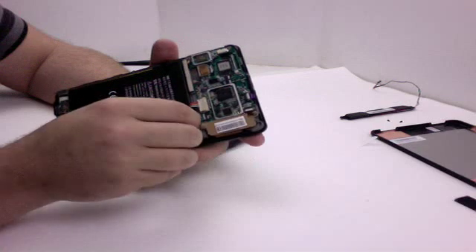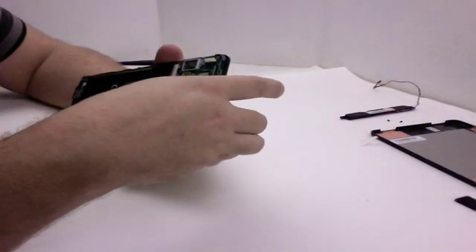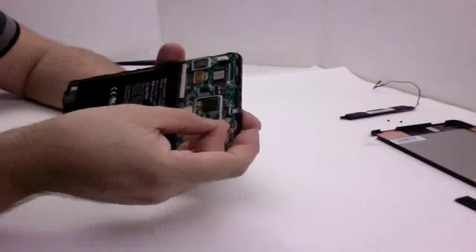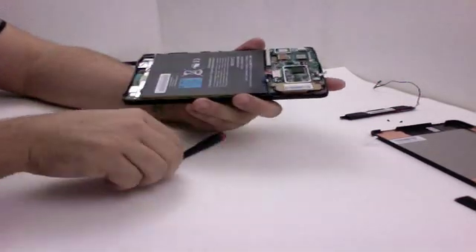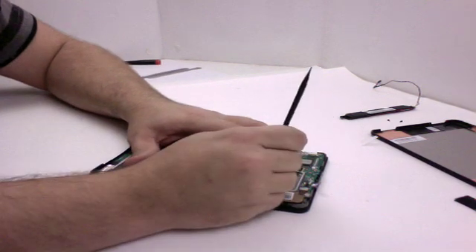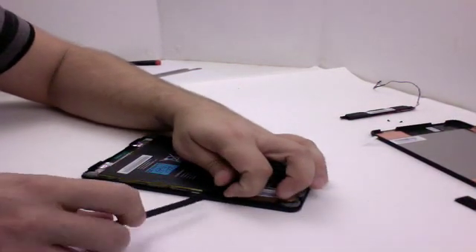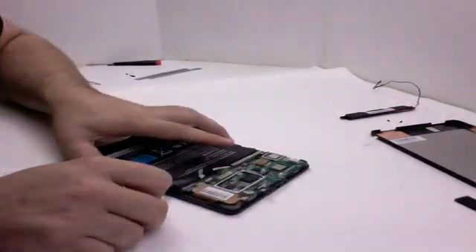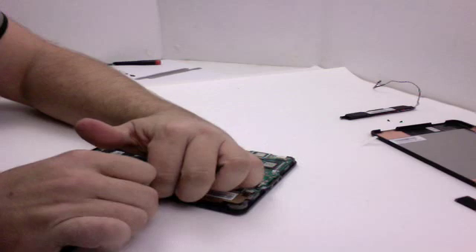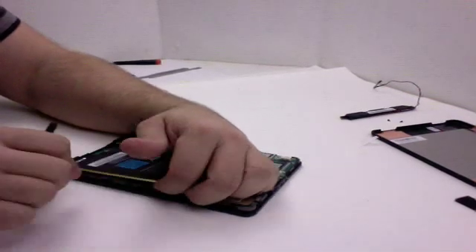I'm going to loosen and unplug all the cables so I don't damage anything as I disassemble. The goal when doing take-aparts is to be able to put it back together and have it working at the end of the day. I'll use a small nylon probe tool to unplug this battery, just working between the edges and wiggling it out. The battery definitely has adhesive holding it in place, so I'm prying very gently — I don't want to tear it.